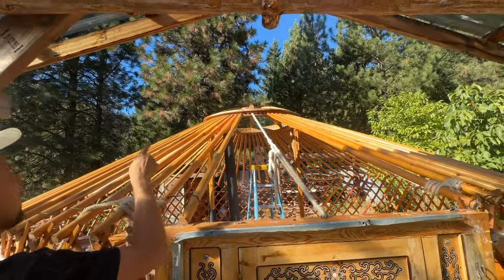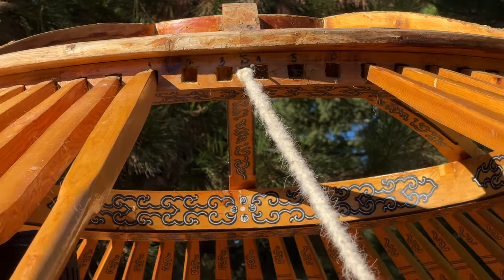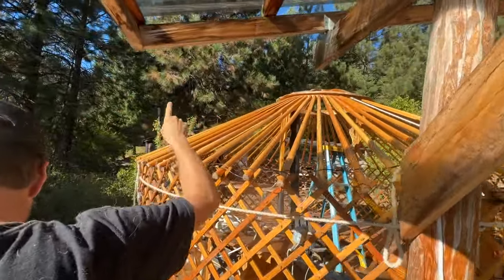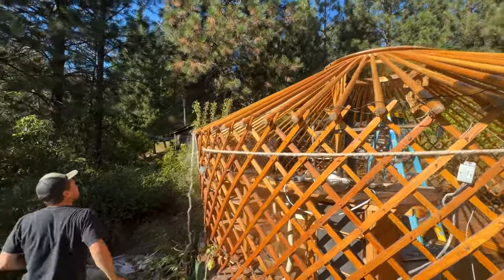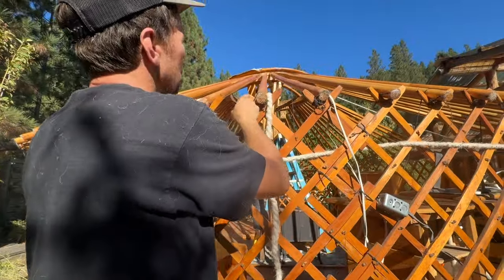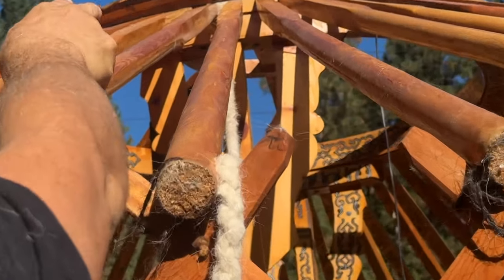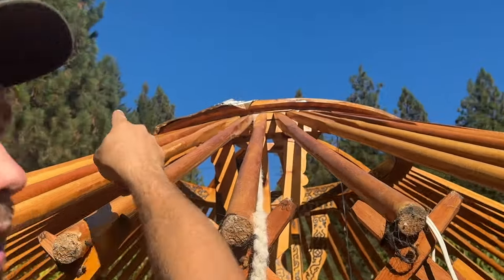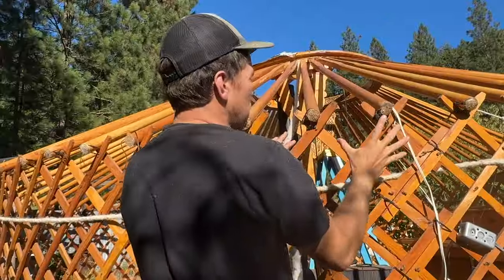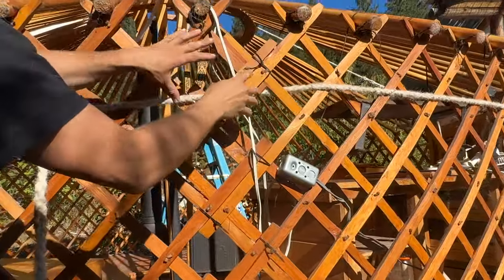We have gone ahead, which is super helpful, marking so that when you go around the yurt you don't have to count. On this lattice, we've marked so that these notches go right on the side of that western mark there. That way you don't have to always count one, two, two. This panel has to go here, but this panel was always going to be this panel, and this panel was always going to be that panel.